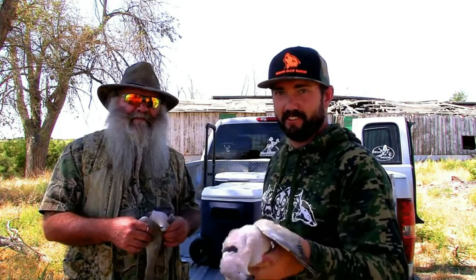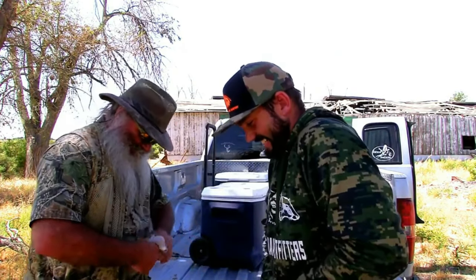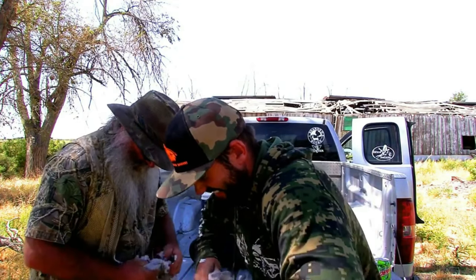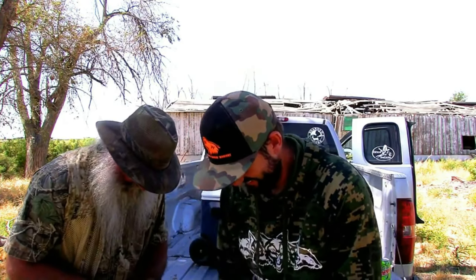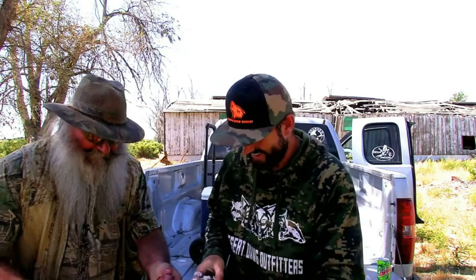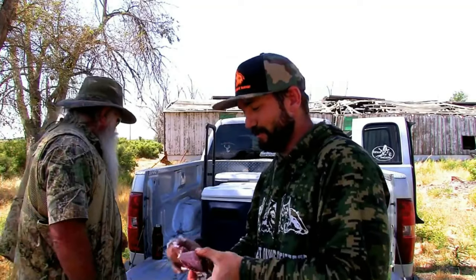Me and my old man are going to have a dove gutting contest. He thinks he's faster than me. These Eurasian doves take a lot longer to gut than a normal dove because they're a little bit bigger and tougher — breaking their wings is pretty tough. The rule is no feathers on the breast; any feathers and you're disqualified. Ready, go! Oh, he beat me guys. He is the fastest dove cleaner on this side of the Mississippi. That's right, don't you ever forget it.